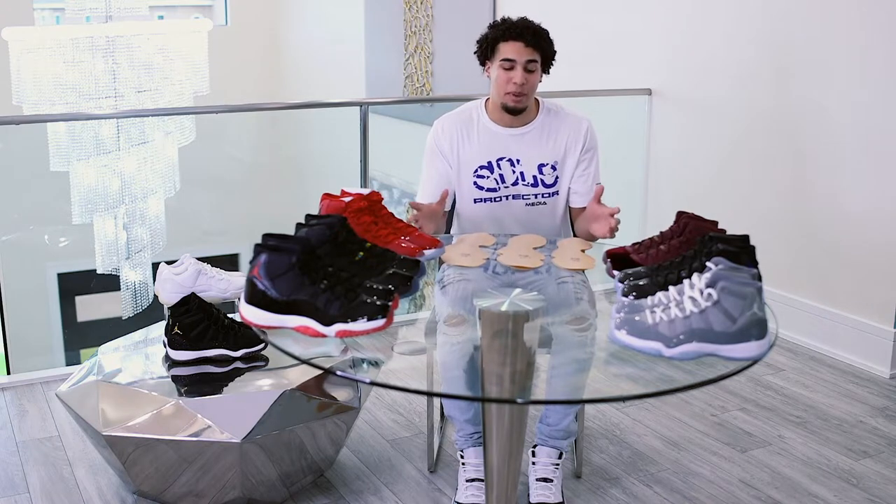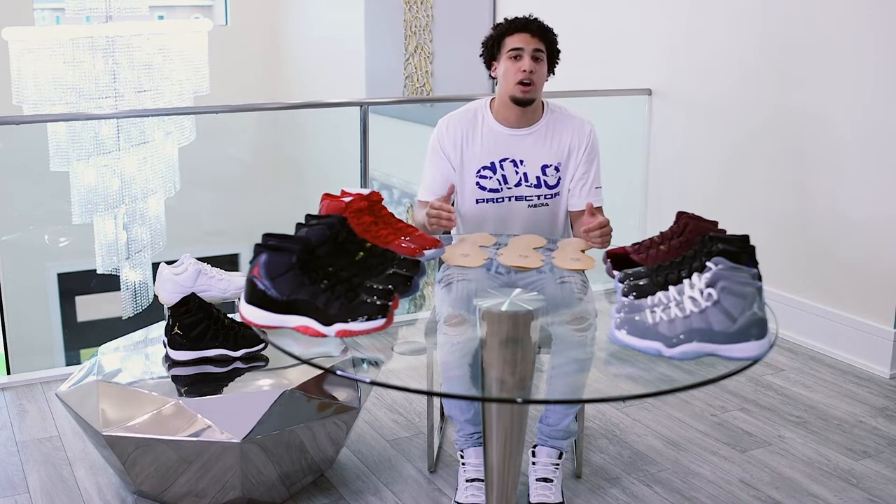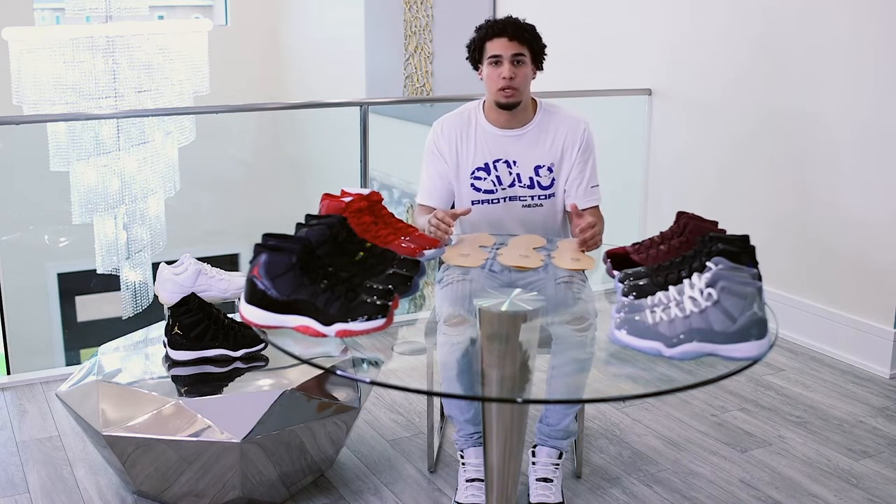We are going to be adding expanding pre-cuts, looking at specifically doing a lot of the smaller sizes and the used sizes, and also continuing on to as many shoes as we possibly can.